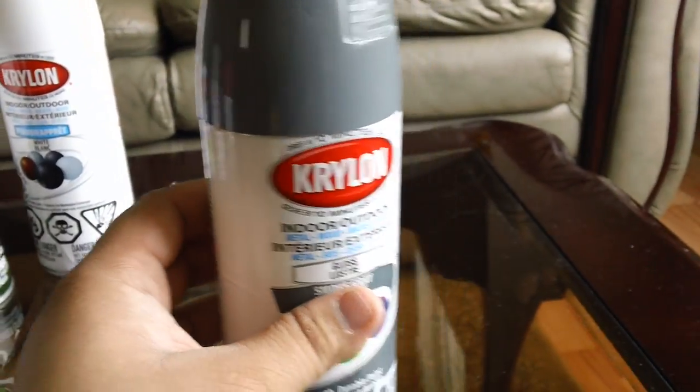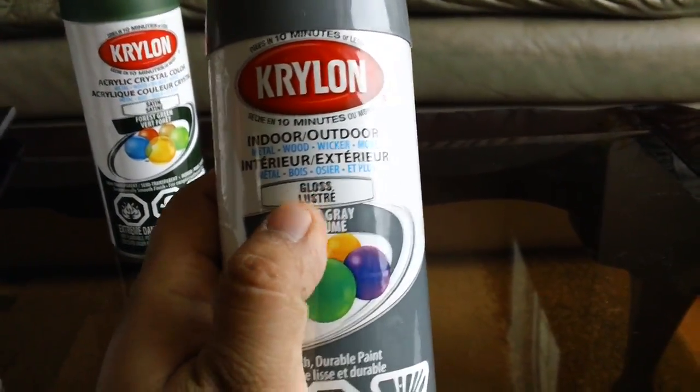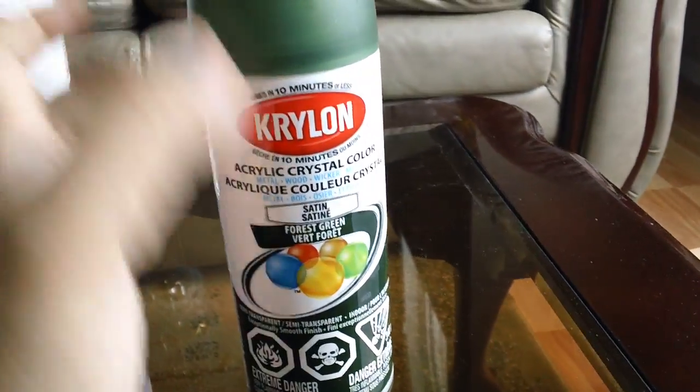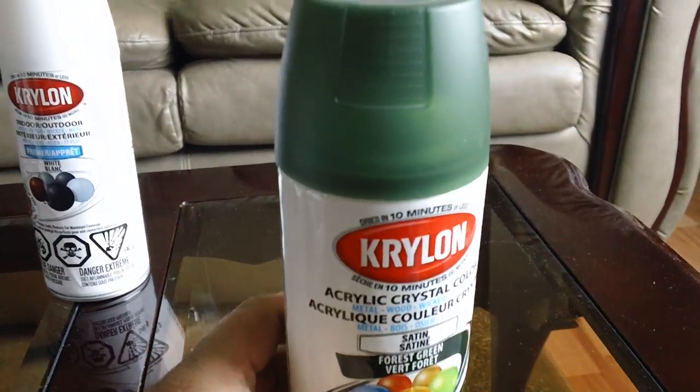These are pretty much all glossy paints, so obviously once they're fully dried — and I repeat, fully dried — you obviously want to go over with the matte finish to give it a matte look if you're painting. And here's the Forest Green for a deep Zaku color.